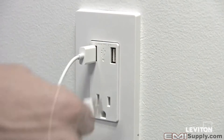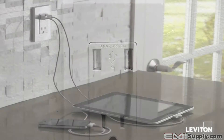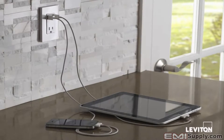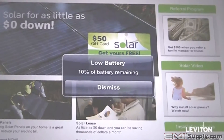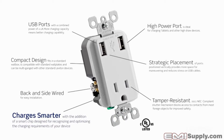You can plug your power ports directly into the USB ports, creating a clean and neat appearance. With a combined power of 2.1 amps, you can charge two USB power devices and still leave your tamper-resistant receptacle available for your additional power needs. The dedicated high-power port is ideal for charging tablets and other high-power devices.